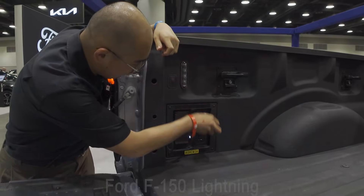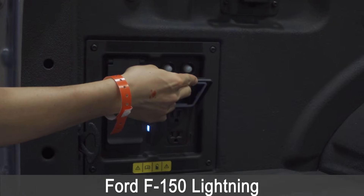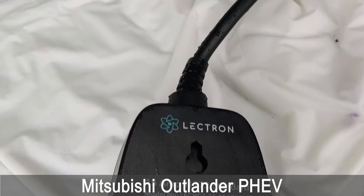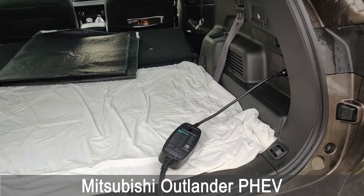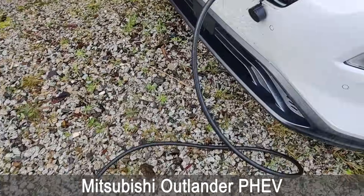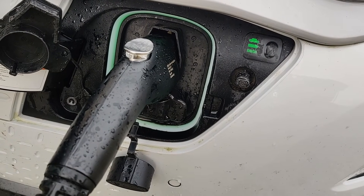Here's an unlikely but intriguing scenario. Many EVs are capable of V2L — vehicle to load — meaning the vehicle comes with a 120-volt outlet on board. So imagine you're out of battery and stranded on the side of the road, and another EV capable of V2L shows up. You can plug your EV into their EV and they can charge your vehicle up. It's not a common scenario, but V2L and level 1 charging can save the day.